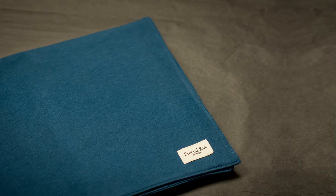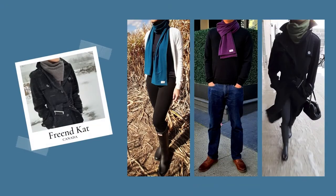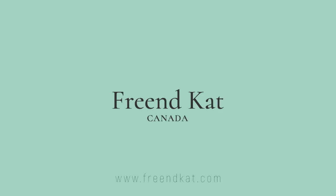Some of you may know I launched a collection of cold weather scarves, especially designed to comfort those with sensitive skin. So if you find scarves scratchy, check out freeandcat.com.